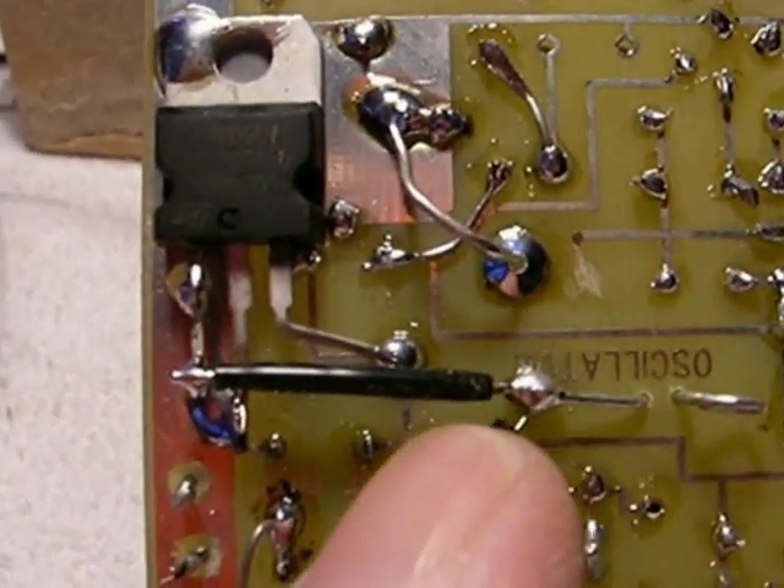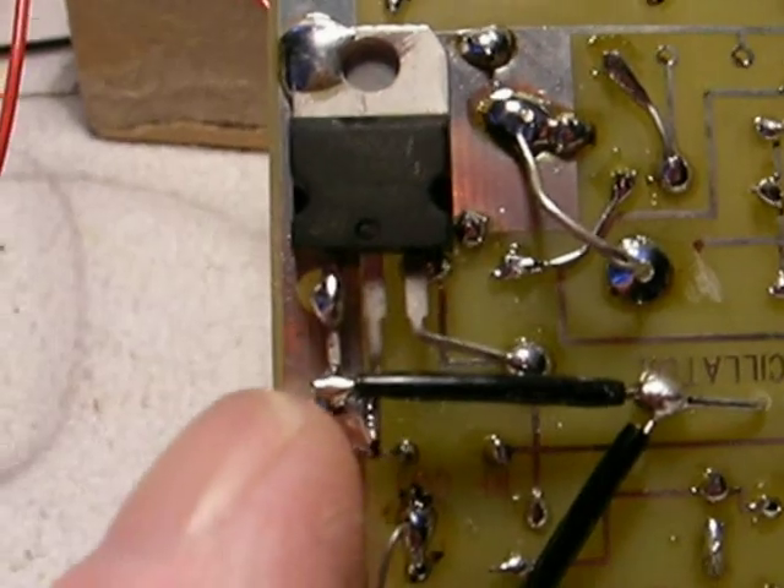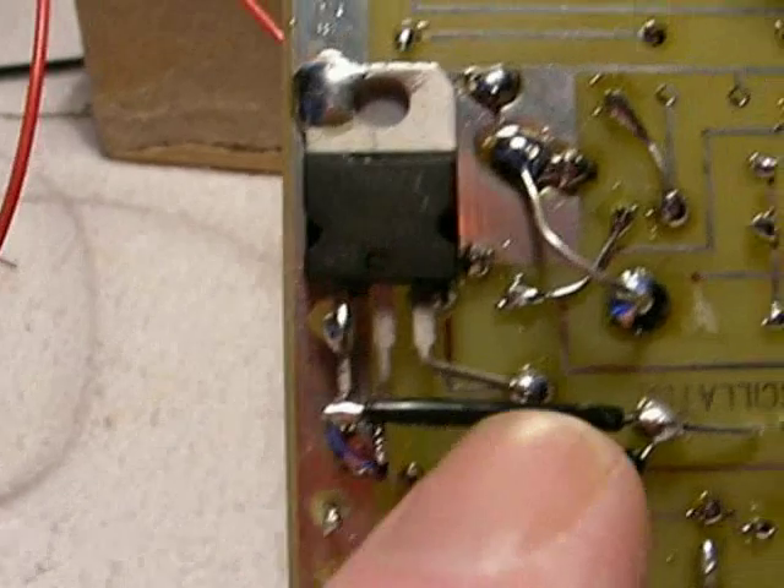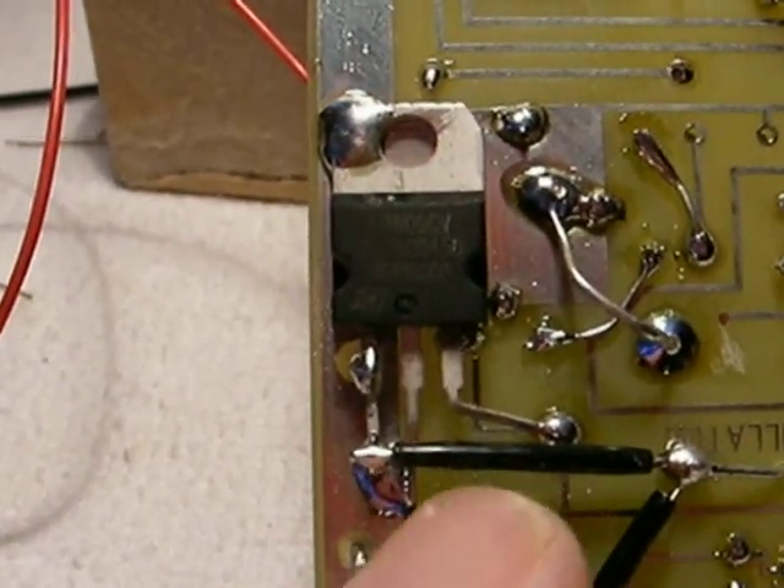This is a straight wire from the filter capacitor coming over to the first terminal of the regulator and soldering on here, touching nothing else. Heat shrink tubing here so that it can't short out against anything.